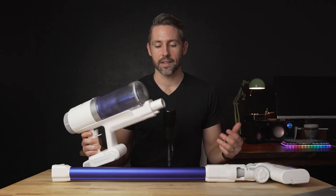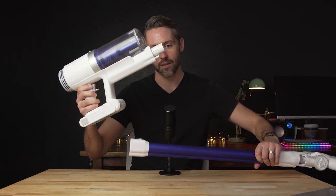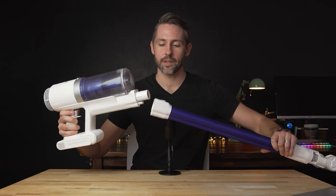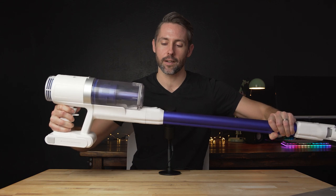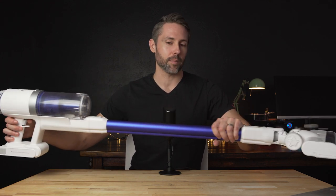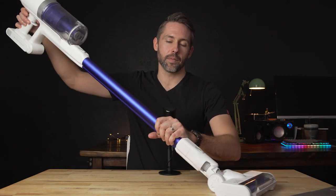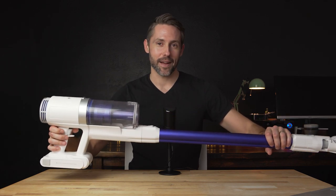First off, as you can see, I have it a little bit disassembled up here because I couldn't fit it on my desk for this video. The way it basically works is you have the main unit, which you can attach all the different attachments to — there's kind of a quick release on there. This is the standard setup, which has a swivel head that will get your floors really easily.